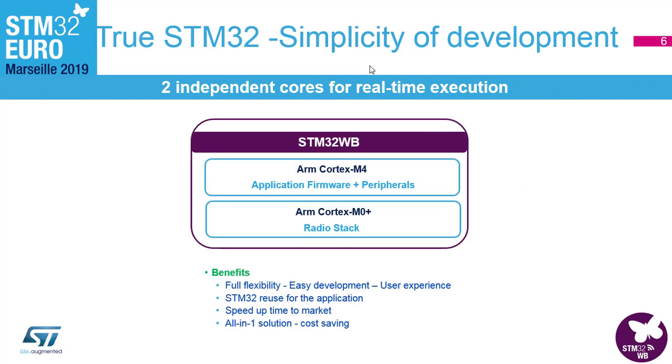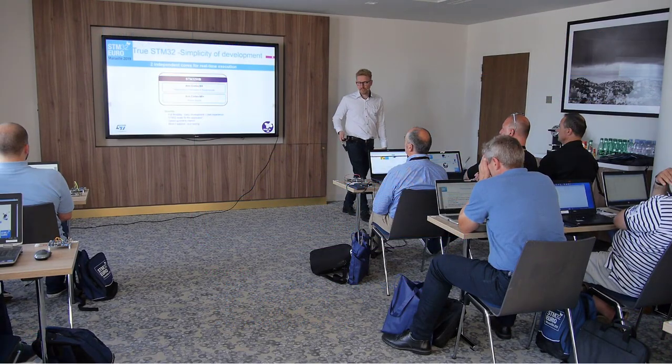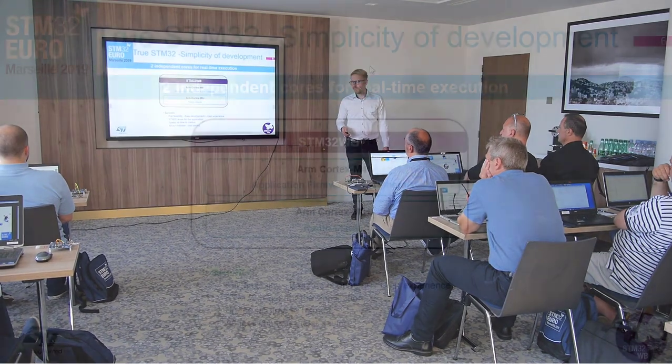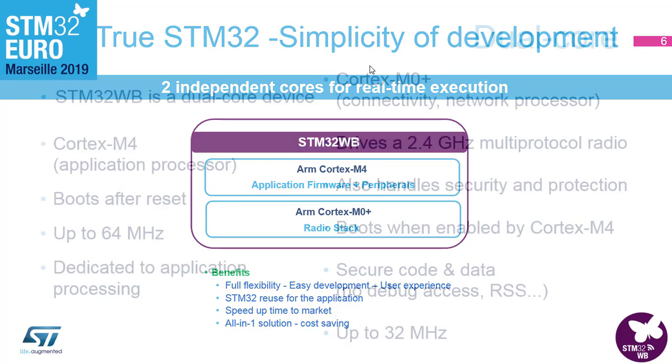When you break the device down, you have the Cortex-M4 where you put your application code, and then the Cortex-M0 which takes care of the radio stack, the timings, and all the tricky stuff needed for RF communication. What we've been targeting is flexibility, ease of development, and the ability to reuse previous STM32 knowledge on a BLE platform — ending up with time to market being as fast as possible, and one solution to do it all.